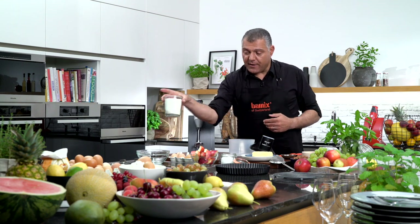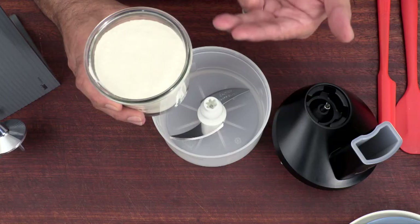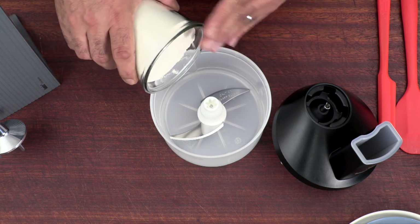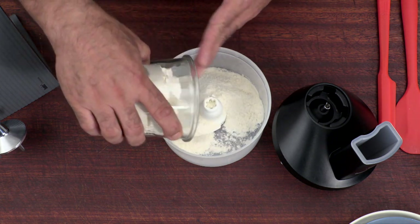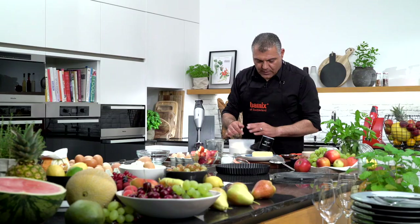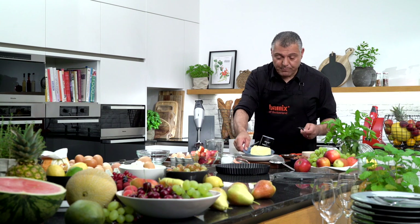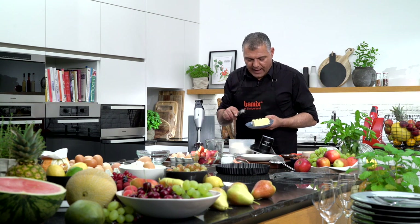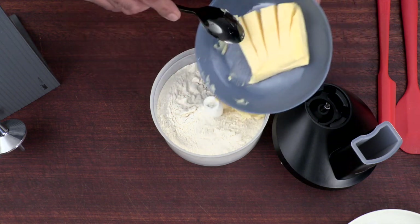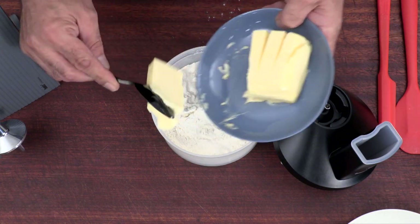So let me start. We have here flour — we already took 300 grams. So we will put everything inside here. Now we have some butter here. We already cut it a little bit down, just to make sure we don't get too big a piece.